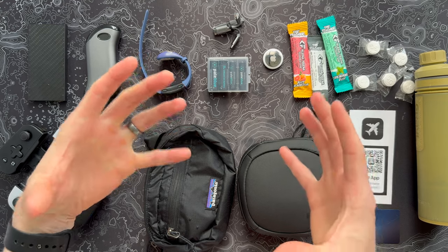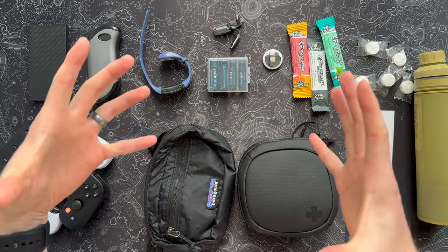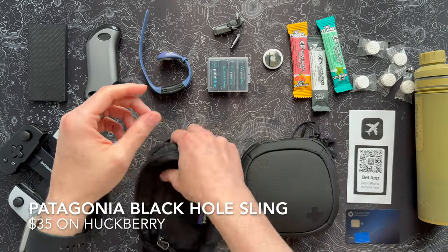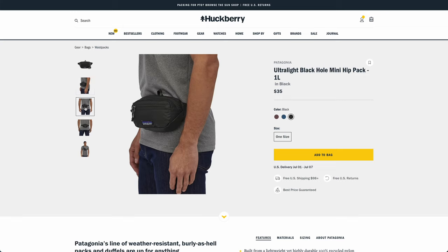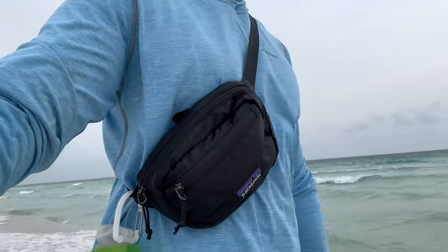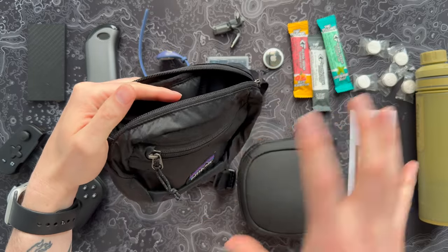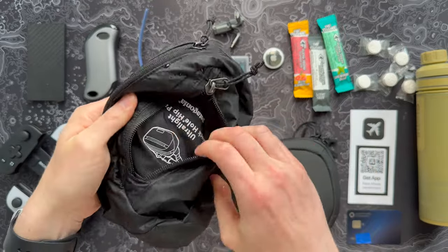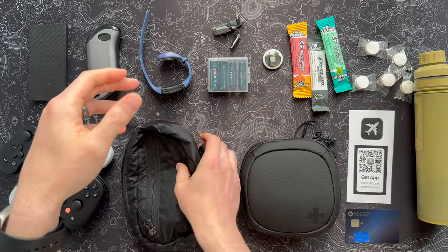In my one-bag travel video I mentioned compressible backpacks and a duffel bag, but I want to give a recommendation for something a little bit smaller. Maybe you're taking a full-size backpack or roller board, and when you get there you still want something to walk around town with but don't want to lug something heavy. This Patagonia Black Hole sling is just about the best thing I've come across — I picked it up on Huckberry earlier this summer. You can wear it like a waist pack or like a sling, which seems to be the most common way now. Lots of room for just about everything, and the coolest thing is you can flip it inside out and compress the whole thing into its front pocket.